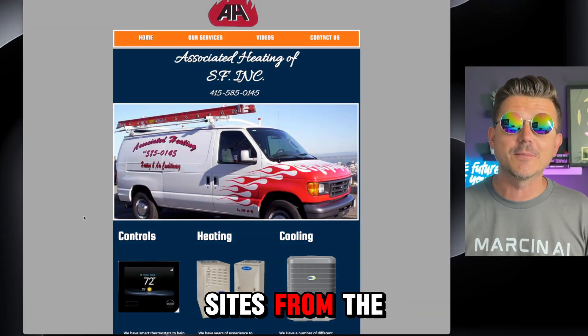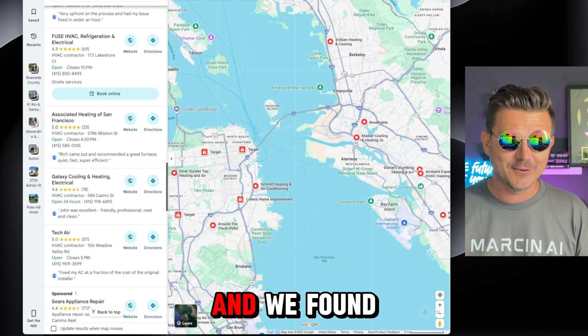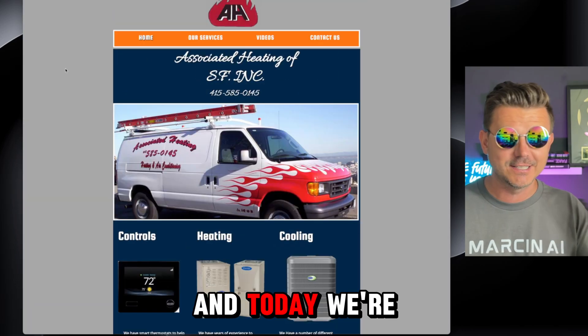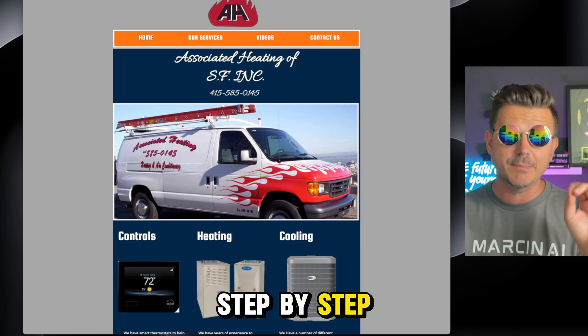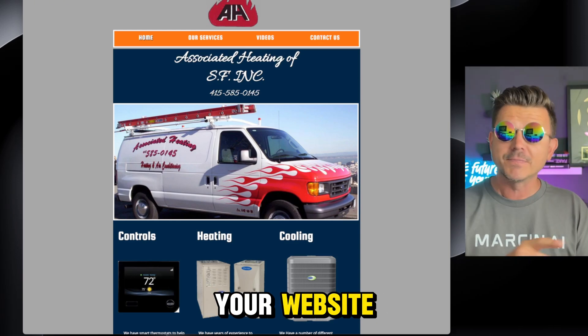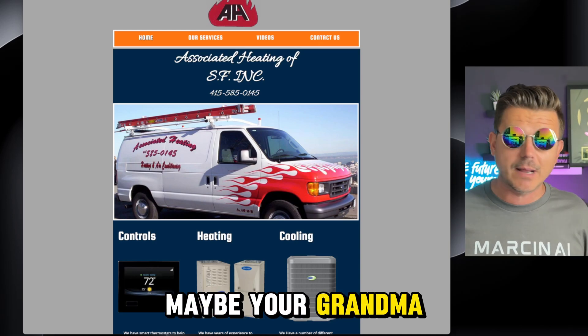It's time to fix some old-looking sites from the 90s. We went up to San Francisco, found this place, and today we're going to vibe code it and make it look absolutely amazing. I'm going to show you exactly step by step how you could do this for your website, whether you do it as an agency or if you have a friend or even your grandma who needs a new site for her home business.